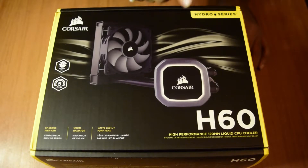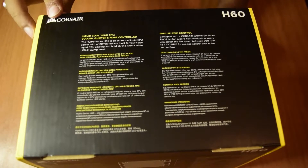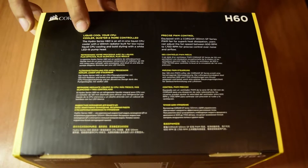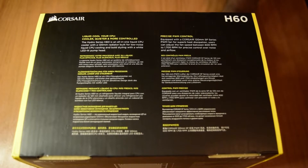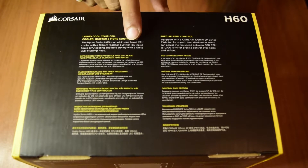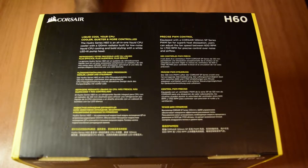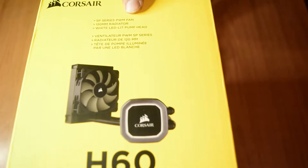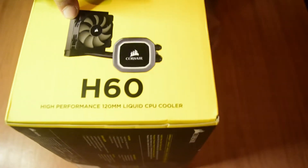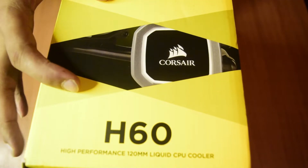This is a Hydro Series liquid cooled CPU cooler. On the side of the box, it says this is made by Corsair, and the cooler is quieter and more controlled. The Hydro Series H60 is an all-in-one liquid CPU cooler with a 120mm radiator built for low noise liquid CPU cooling, with bold styling and a white LED lit pump head. It also features an SP Series PWM fan.